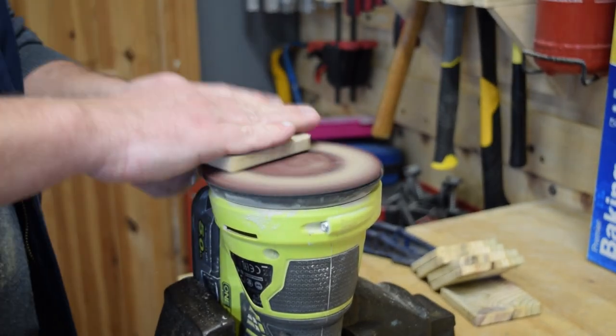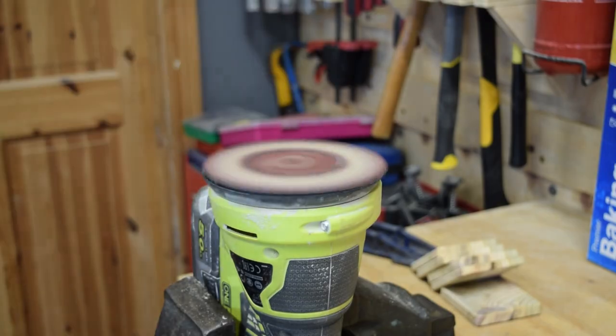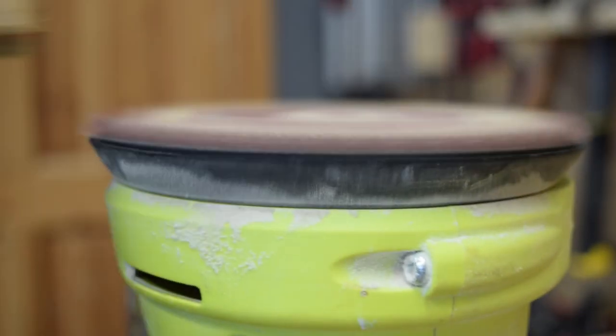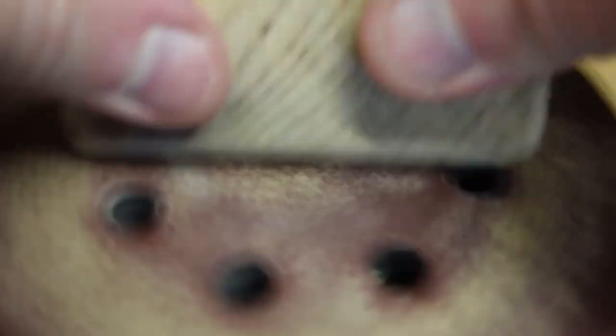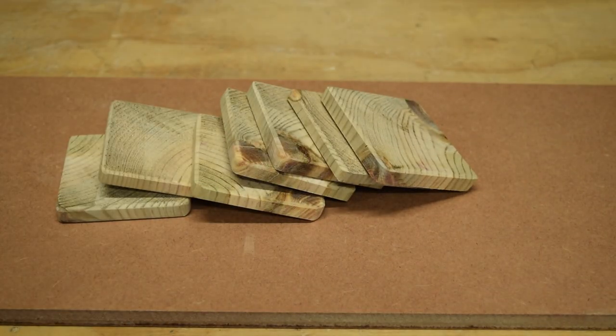I appreciate I'm spending a lot of time on sanding here, but this really is an important step. It's what differentiates really basic DIY projects from something more professional and commercial. The final finish you achieve on products like these is very important and is what makes people feel they are higher quality products. Even though no woodworker really loves sanding, if you skip this step you end up with a substandard product, so it's worth putting the time and effort in and relaxing into this part of the process.